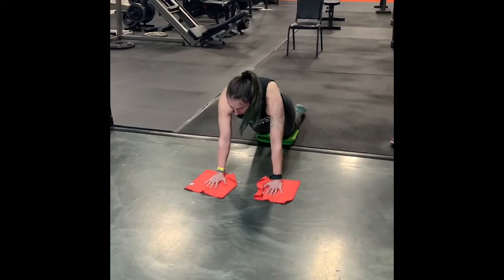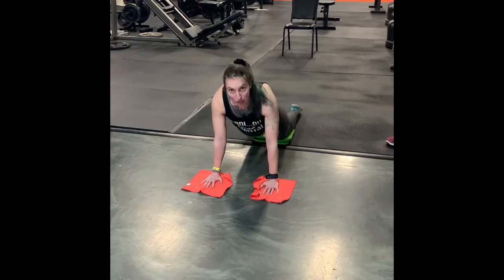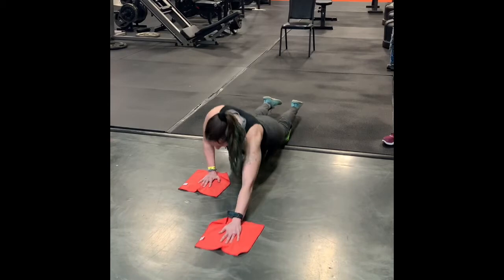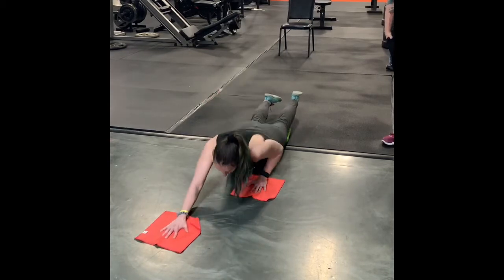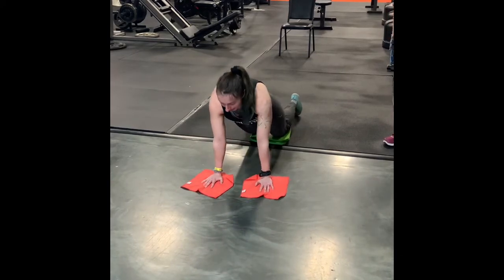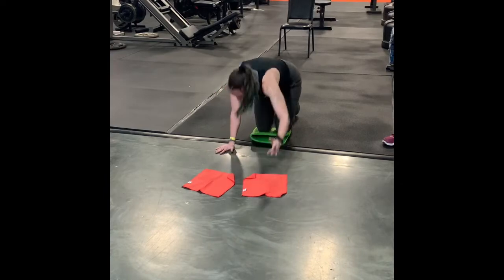Another one that you can do from that drop modified knee position is your slide-out push-ups. You can slide out one arm, keep the other arm back and engaged, and push-up from there, alternating one at a time. Just a way to switch up, combining those ab roll outs with different types of push-ups from the ground.